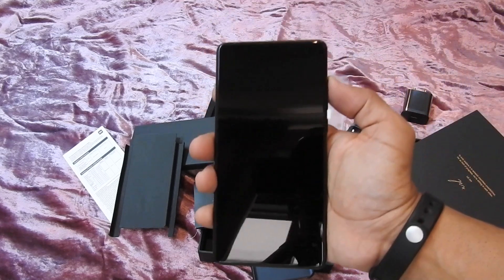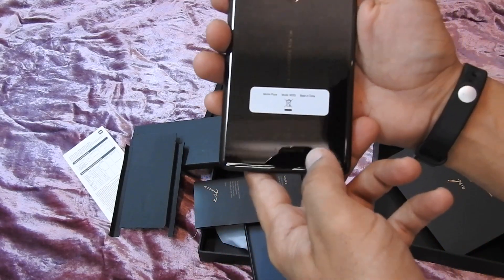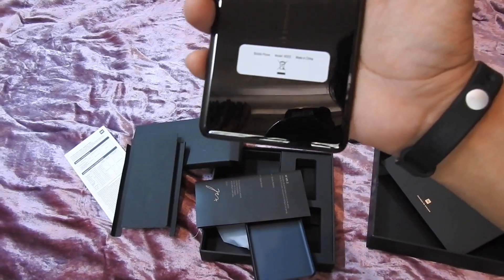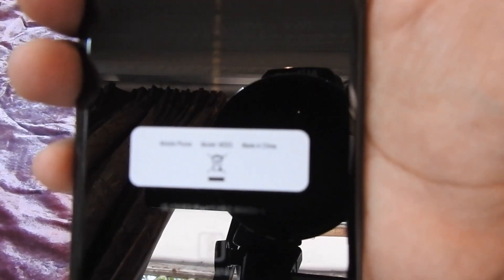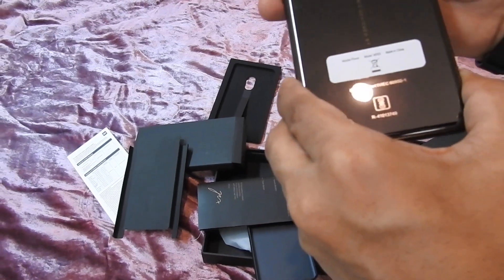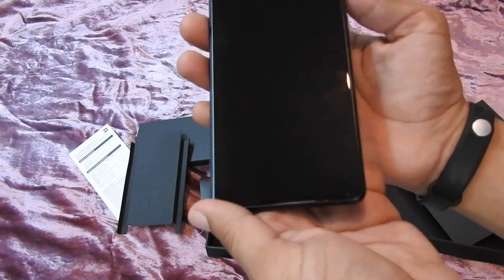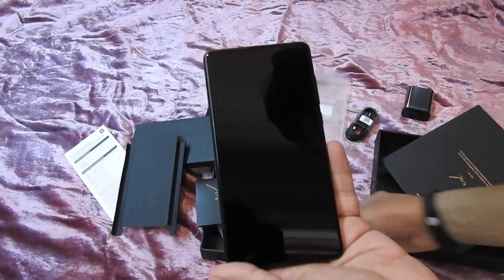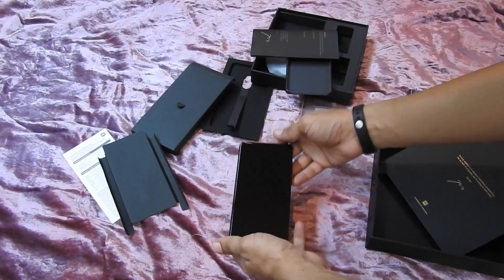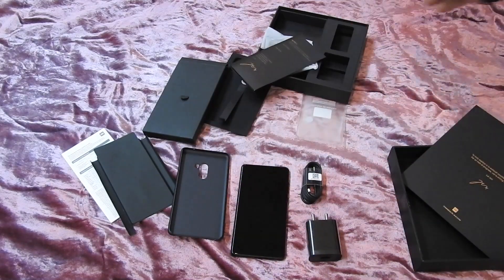There you go guys, have a look at this! Wow, this feels awesome. It says made in China, by the way. You can see the camera can focus on it — it looks beautiful! So this is my unboxing for the Xiaomi Mi Mix 2. Hope you guys enjoyed it, thanks for watching, see you guys bye!